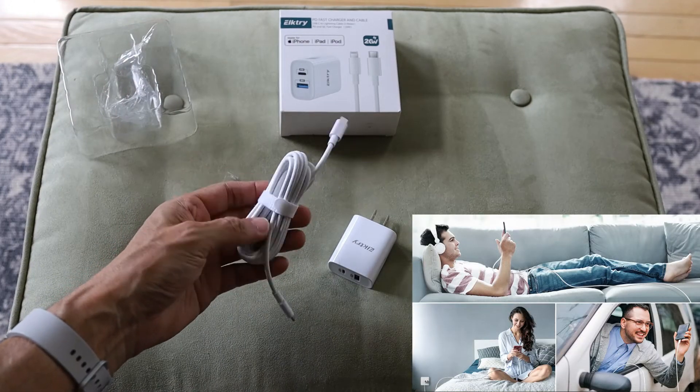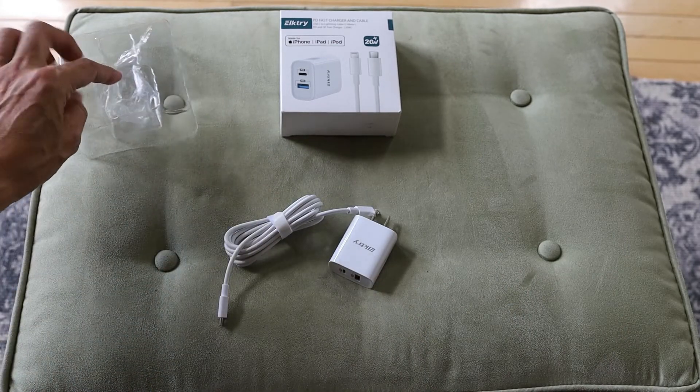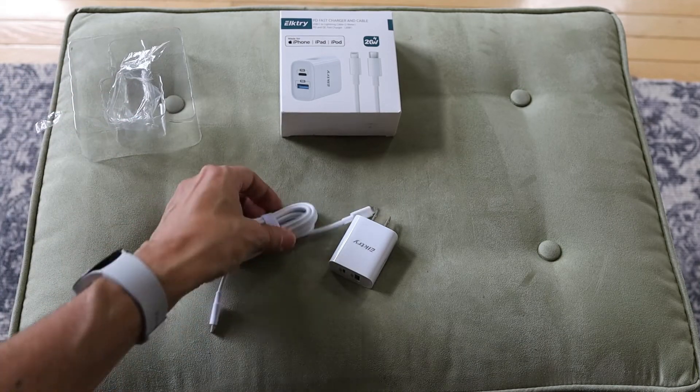They actually give you a little strap — not that cheap little twist-knot thing, which is annoying. So it's actually nice of them to give you a Velcro strap to keep things tidy.